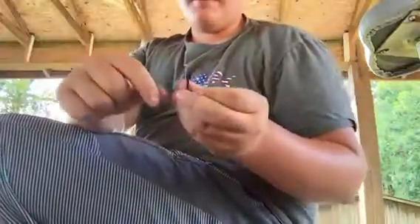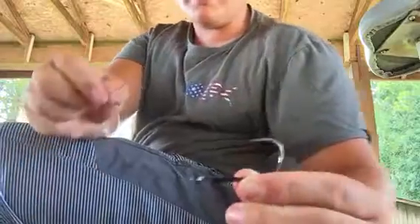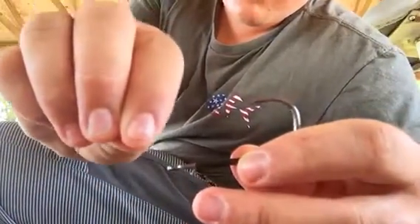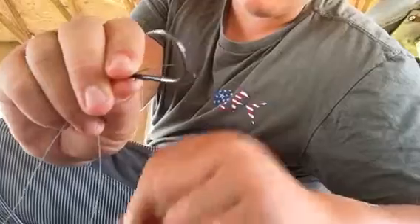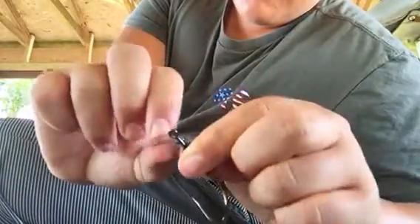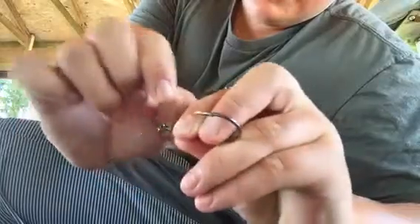We're going to tie a snail knot. Hold the hook up just like that, go down through the top of the hook. Get about six inches of line to work with. Make a little loop and pinch that up against the shaft. Now wrap your tag end around the eye of the hook five to seven times.